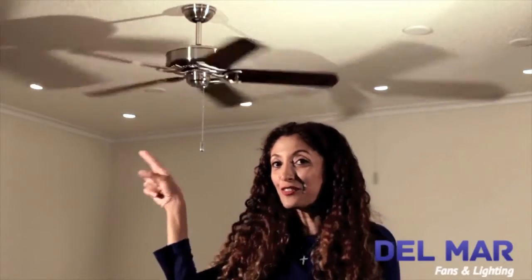Thank you for joining us here at Del Mar Fans & Lighting. Don't forget to leave a comment below and let us know what you think of the Panama ceiling fan. Also, don't forget to subscribe for more of our videos. Thank you.